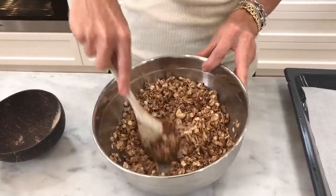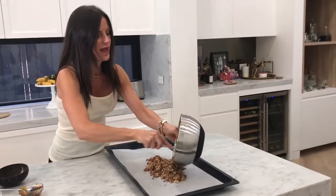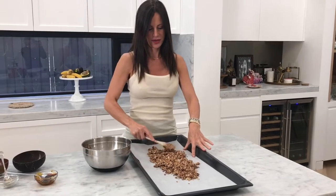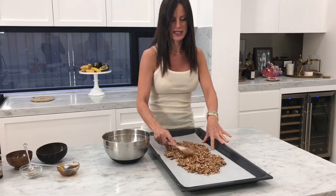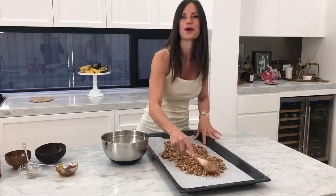All it really is now is a case of putting it down over some baking paper like I've got here. You just have to make it flat so that all the areas of the oats are exposed in the oven. Then this will go into the oven for 12 minutes.